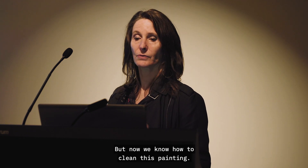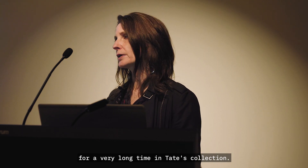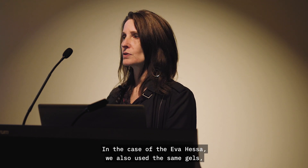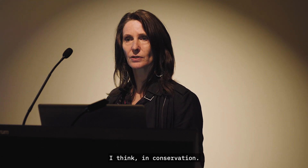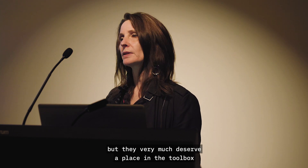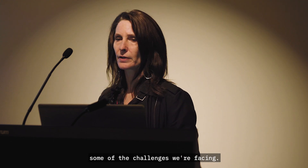Now we know how to clean this painting, and we also know how to clean an Eva Hesse sculpture which has been problematic for a very long time in Tate's collection. In the case of the Eva Hesse, we used the same gels, slightly modified, and they worked very well indeed — it's now back on the wall. They are a really interesting development in conservation. They're not the golden answer to every problem, but they very much deserve a place in the toolbox, because sometimes they offer unique properties that can particularly tackle some of the challenges we're facing.